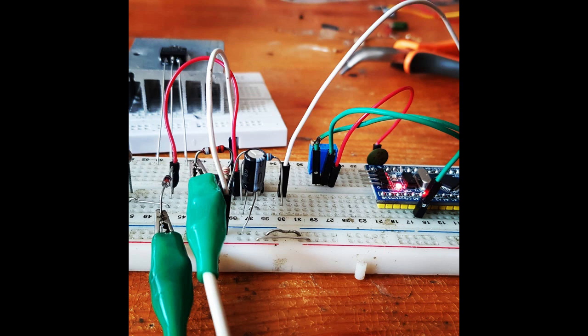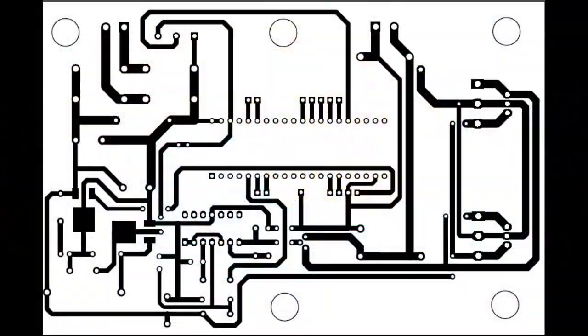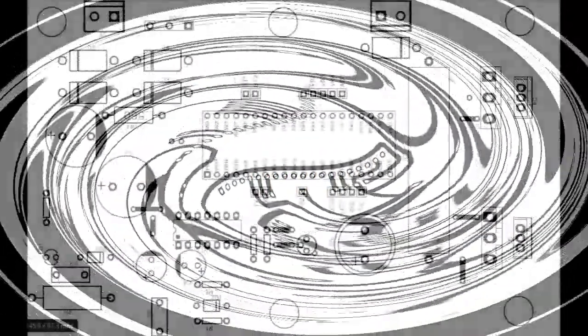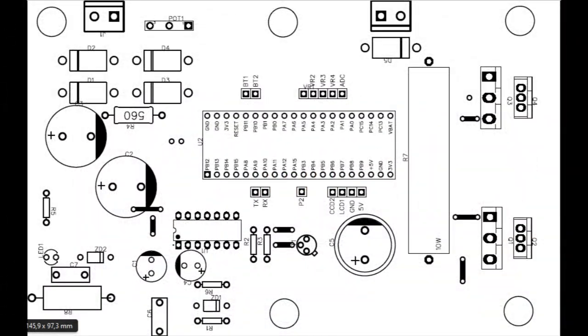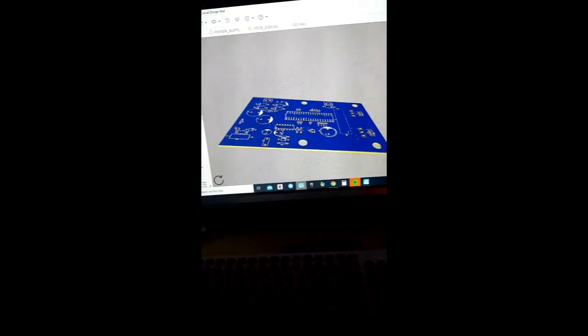I built this first circuit on a breadboard around a microcontroller, so that in the future I could add some other features like current limit, voltage set, and output control. After finishing my tests I started designing the PCB and the schematics. I am planning to give you all the detailed project when I finish it and make sure that it is stable enough. So enjoy the process of the build.